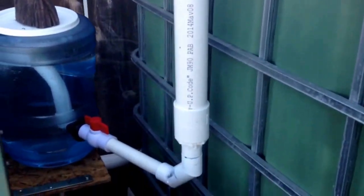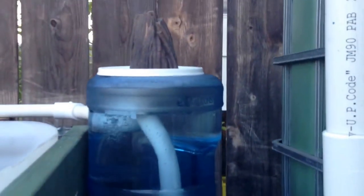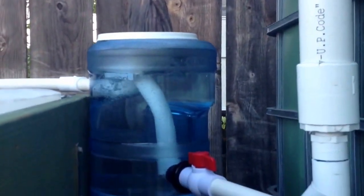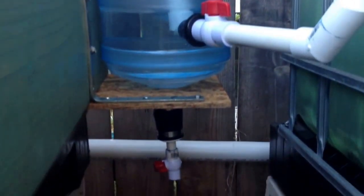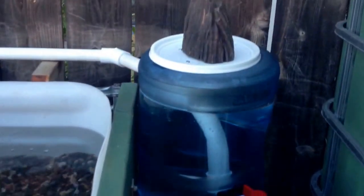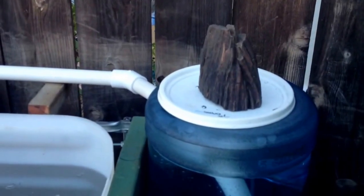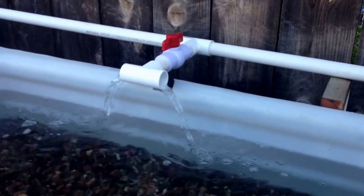Flowing out the two-inch to a ball valve to my custom swirl filter, which uses a plastic Sparklets bottle. You can see the drain there at the bottom. The swirl filter is running right now, and out into the grow bed — I still need to add more media. That's the second grow bed over there.